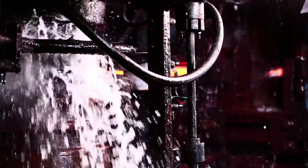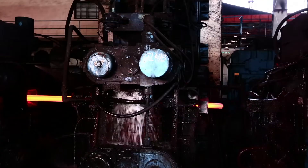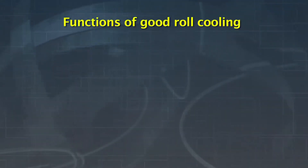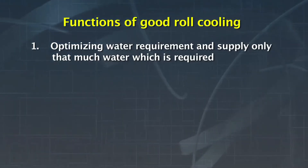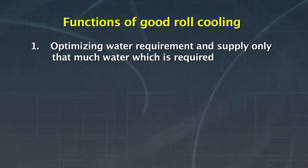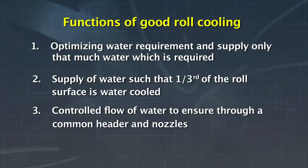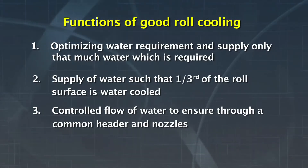Good roll cooling means rolls to be maintained at ambient temperature. Also, uniform distribution of temperature throughout the barrel length of the roll should be ensured. A good roll cooling involves the following: optimizing water requirement and supplying only that much water which is required; supplying water such that one third of the roll surface is water cooled; and controlled flow of water to be ensured through a common header and nozzles.